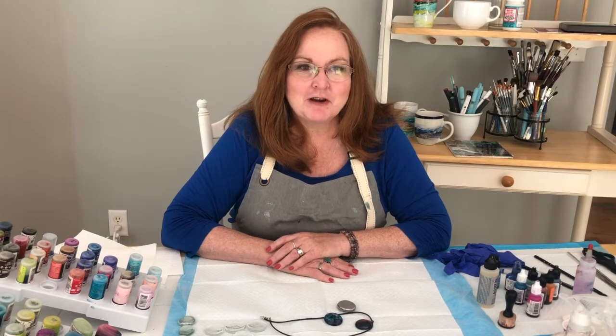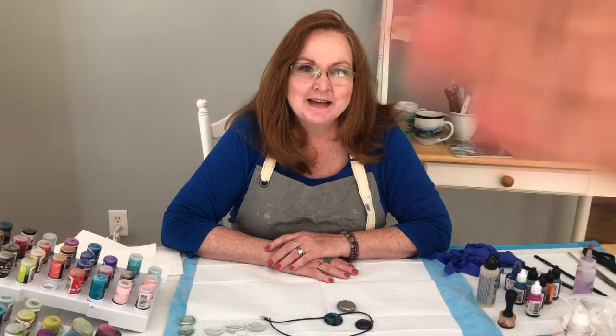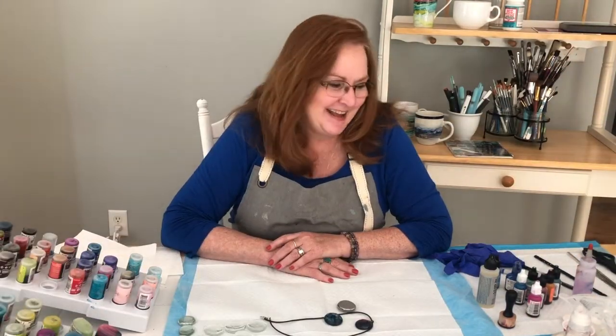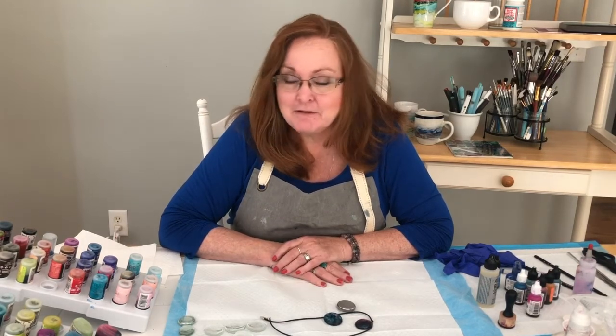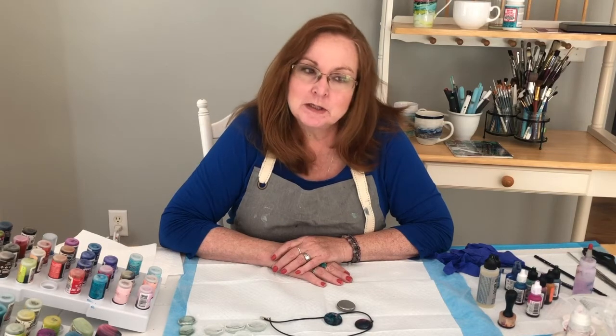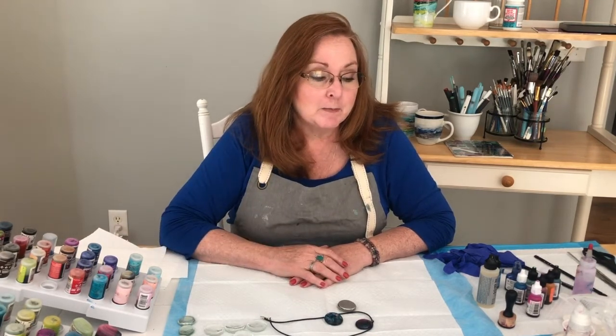Hi folks, welcome to Witchcraft. I'm Lisa and Sally is behind the camera this time. Today I'm going to be working with alcohol inks, which is a really fun new thing. It's kind of like watercolor but a little different — you work with isopropyl alcohol instead of water, so it gives a different effect.